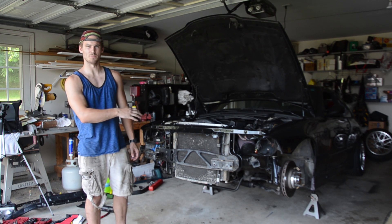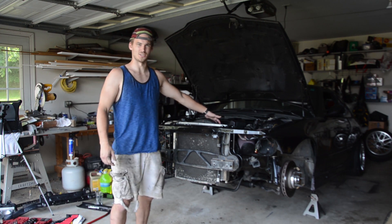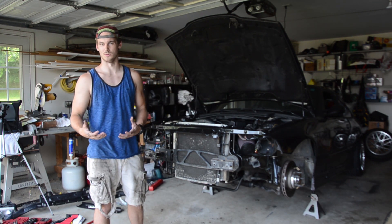After getting the car jacked up, the second step is to drain the cooling system, because the last thing you want to do is start messing with these hoses up here and have coolant spill everywhere. You want to at least try to catch some of it — maybe reuse it if you can.